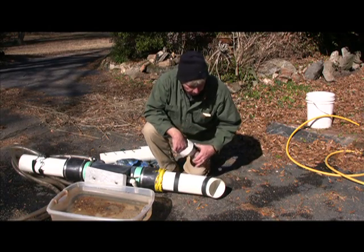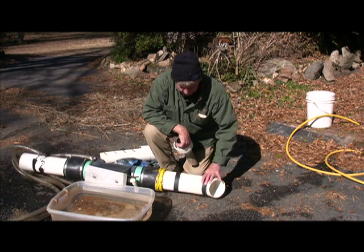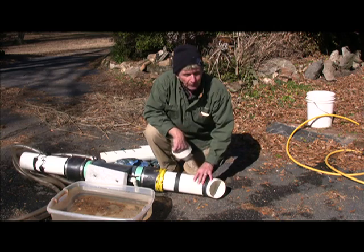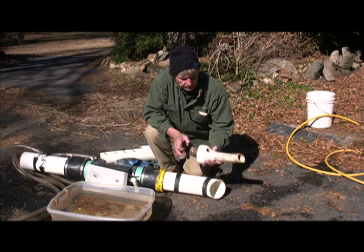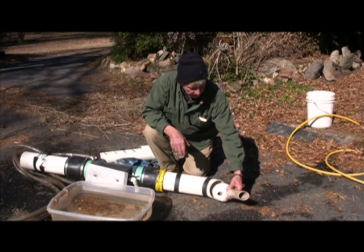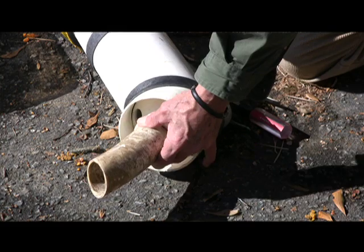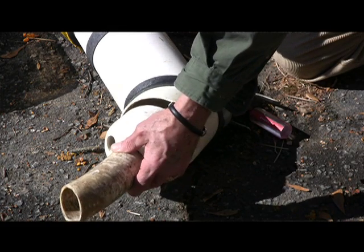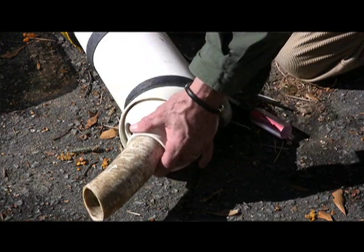This is a five-inch dredge — we've got a five-inch nozzle on here. When you take this off and put your four-inch nozzle on there, you have a crevice tool. You've got the four-inch nozzle here, this will just slide in there just like that, and just the suction will hold it in there — you don't have to clamp it or anything. So that'll go inside your other nozzle, and there's your crevice tool as an accessory.